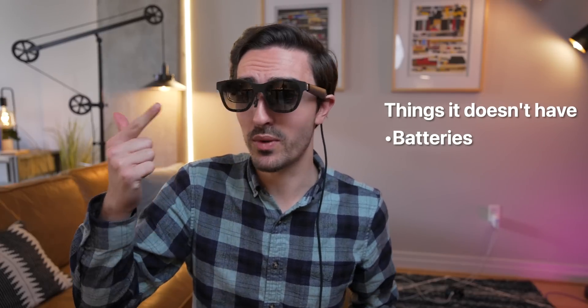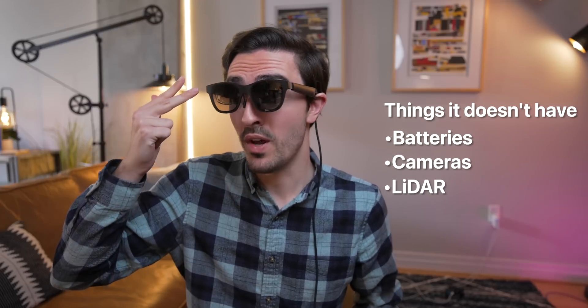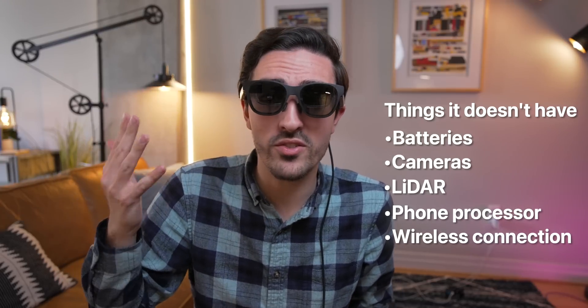But the Nreal Air looks like this — that's pretty close to a normal pair of sunglasses. What I like about the Nreal Air is its simplicity. There's no batteries, no cameras, no LiDAR, no phone processor, no wireless streaming. It's very simply a display on your face with a gyroscope for measuring head movements, some speakers in the frames, and it connects via USB-C.